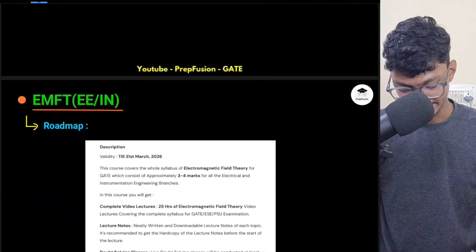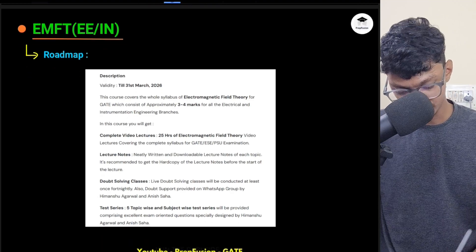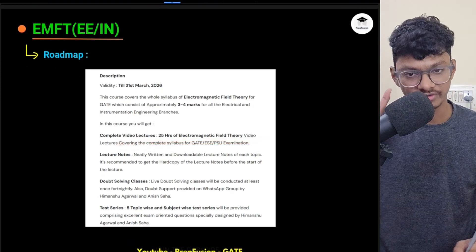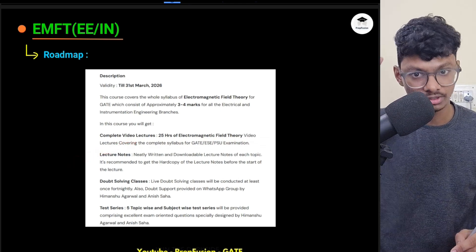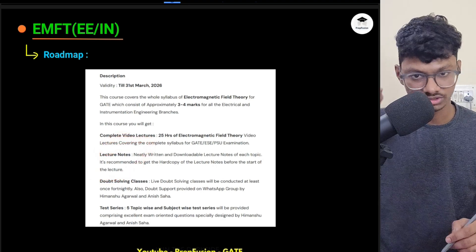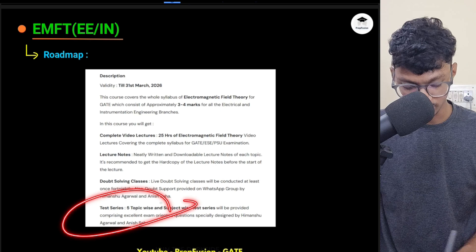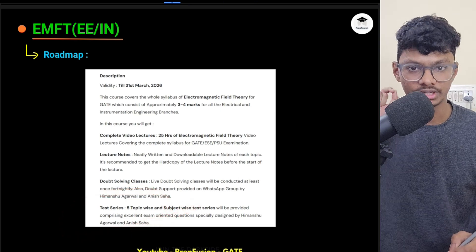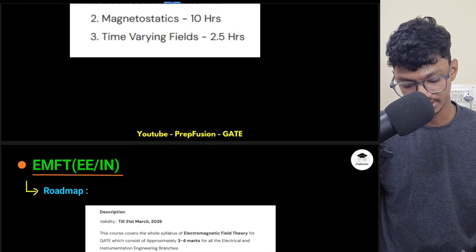What you get in the course: 24 to 25 hours of Electromagnetic Field Theory lectures, lecture notes available as PDFs to download, a doubt-solving group you'll be added to, and a test series provided for EMFT.